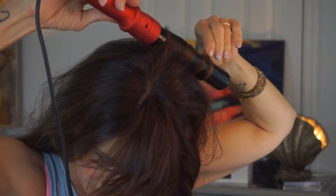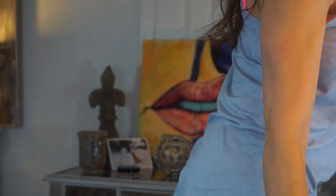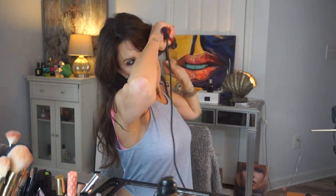Hold it firmly. Oh, I changed direction on that one — I changed my grip on that piece of hair. Y'all can see my messy, messy desk now. That's alright. Sometimes you have to be messy when you're creative. It ruins the flow if you stop and try to neaten as you go.